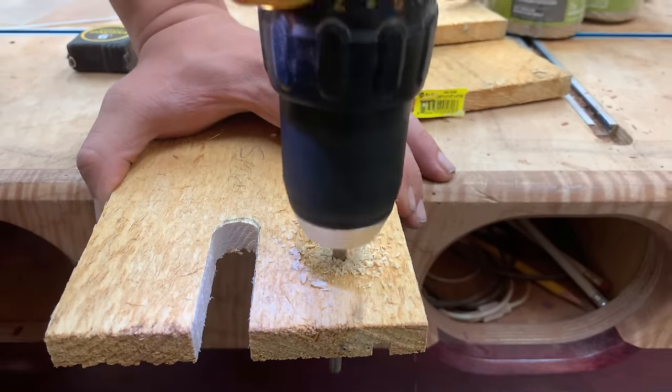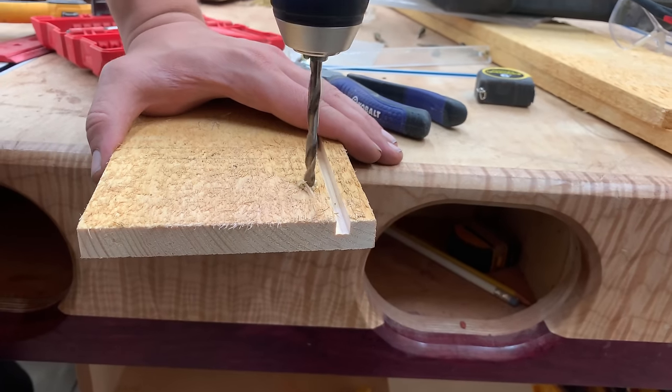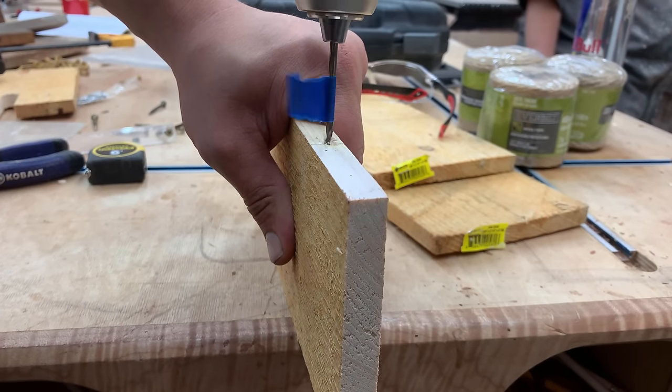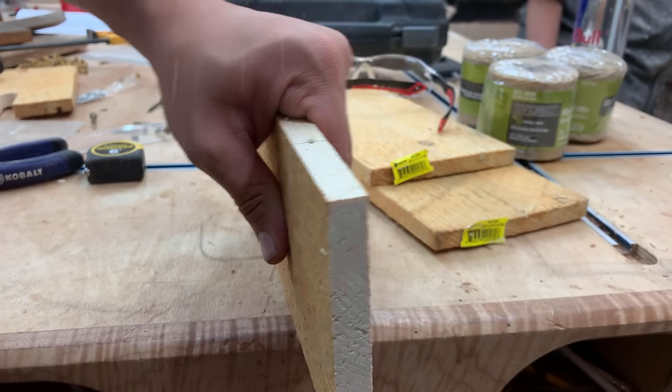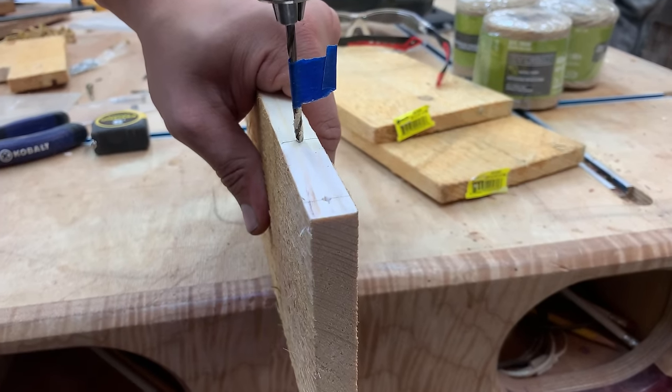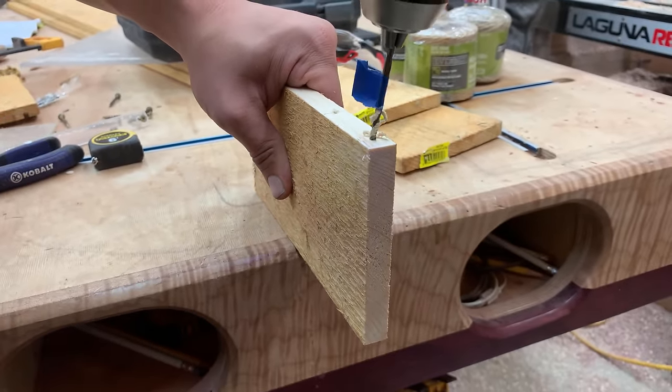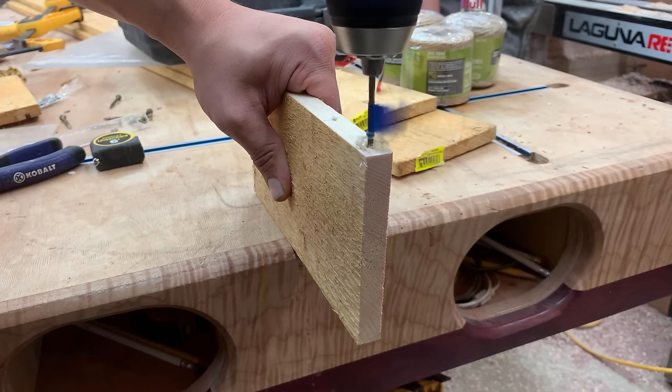Then I've got a series of holes to drill in various locations — those are marked on the plans, and you'll see what each of those are for when we get to the building stage. You can see I have a little flag of tape showing me how deep I want to put each hole.